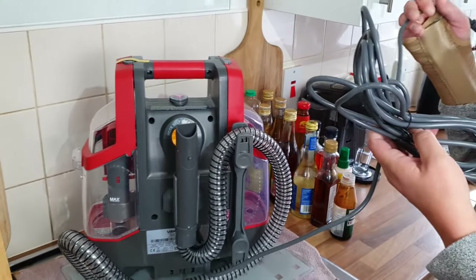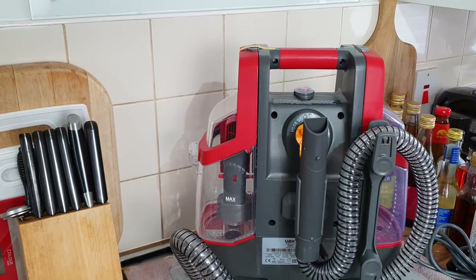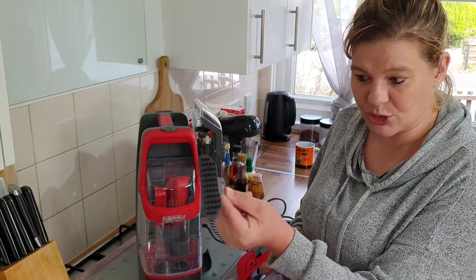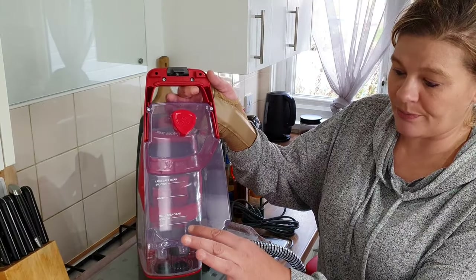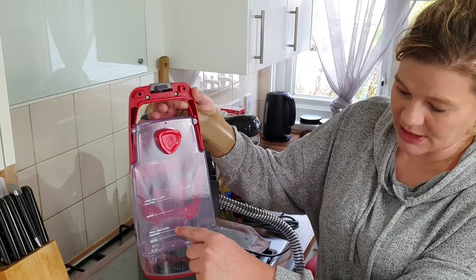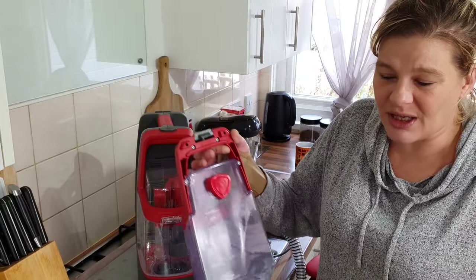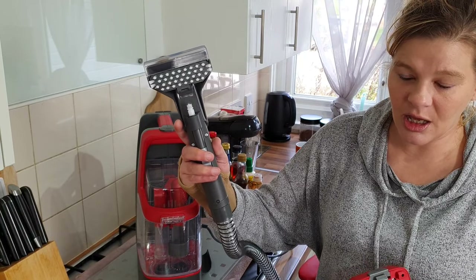The wire looks quite long as well — you know what some wires are like, properly small. So that looks like a good length. We read the instructions and then we'll come back. This one here is for sealed wooden floors and tiles, so that brush is for that. And this one here — let me clip this out — you've got your clean water tank. If you've got a small area you fill it to there, and if you've got a large area you fill it to there. It says use 250ml of the solution for small areas and 500ml for larger areas.